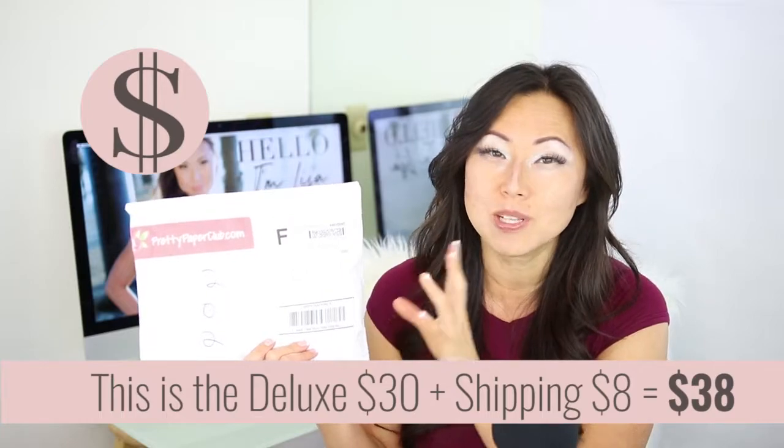You have two choices when you subscribe to Pretty Paper. The first one is the Deluxe for $30, which comes with an assortment of accessories plus one set of personalized stationery, versus the custom box which only comes with a handful of accessories. There was no tax charge but shipping was $8, so this was $38 for this Deluxe envelope.